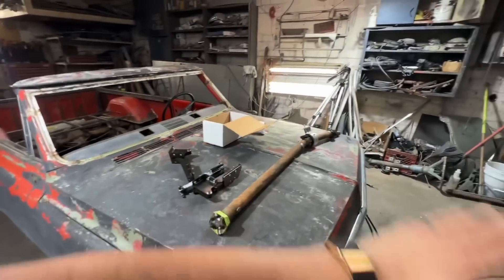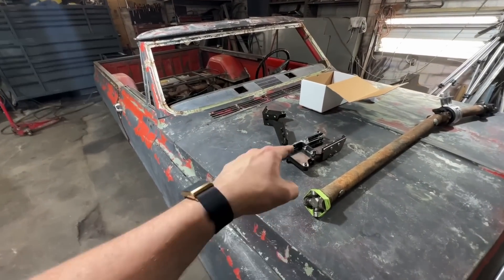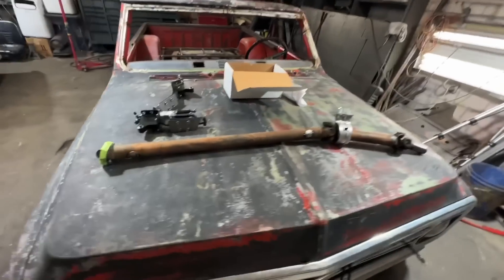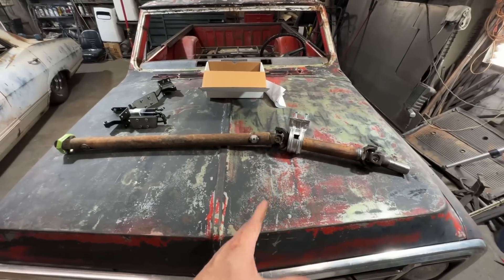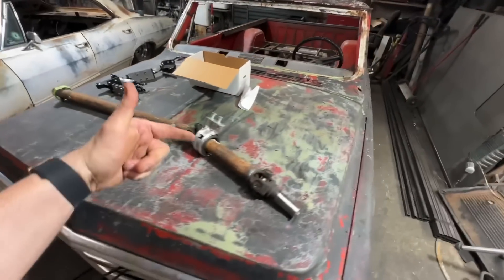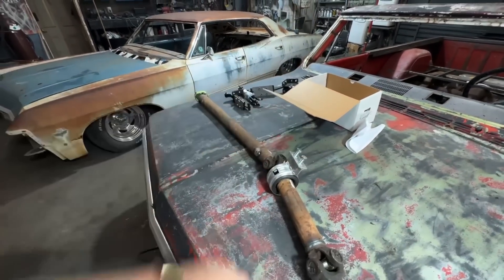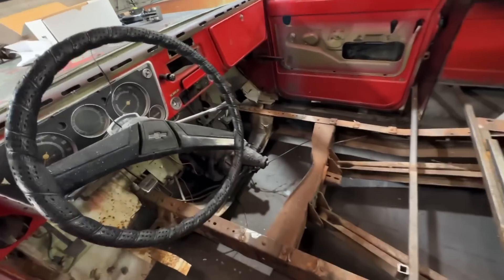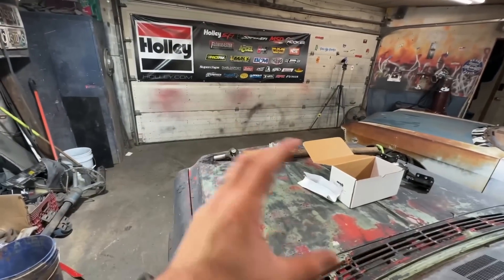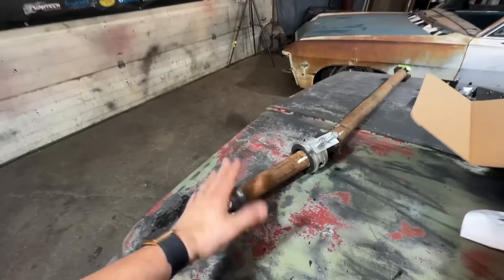I was going to maybe try and do a flip front end, but that's just not great with these years - this is just the best way to go. The first thing I want to do is see if I can get this drive shaft in. I'm worried about how much it's going to move, because my bags move this rear end up and down almost a full foot. Hopefully I don't have to cut all this up and make a bunch of custom stuff - hopefully I can just bolt it in the way it should go.